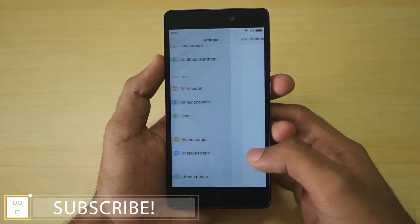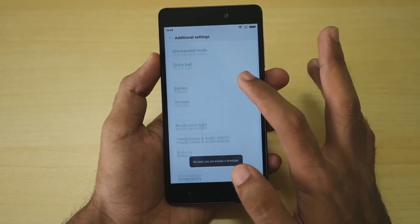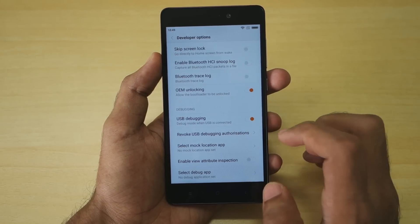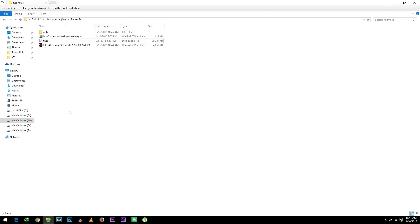Go into Settings on your phone, then go into About Phone, and tap on MIUI version 7 times until it says 'You are a developer now.' After that, go into Additional Settings, then Developer Options, and make sure USB Debugging is enabled and OEM Unlocking is also enabled. Now most of our work will be done on the PC.